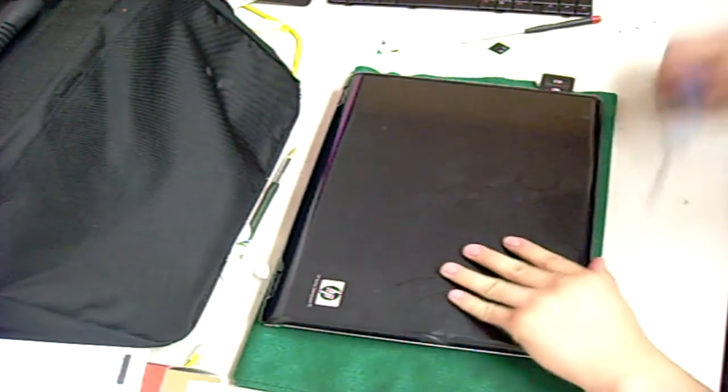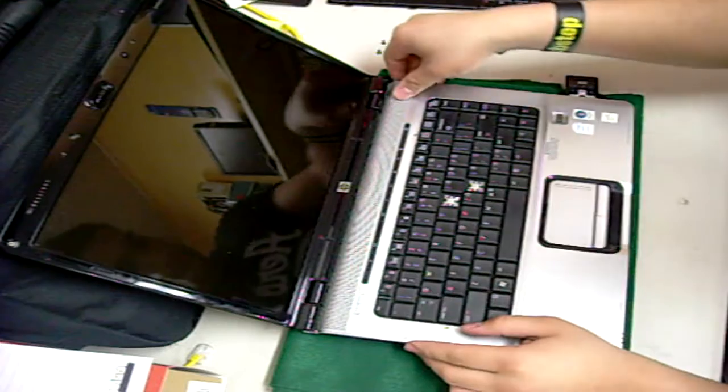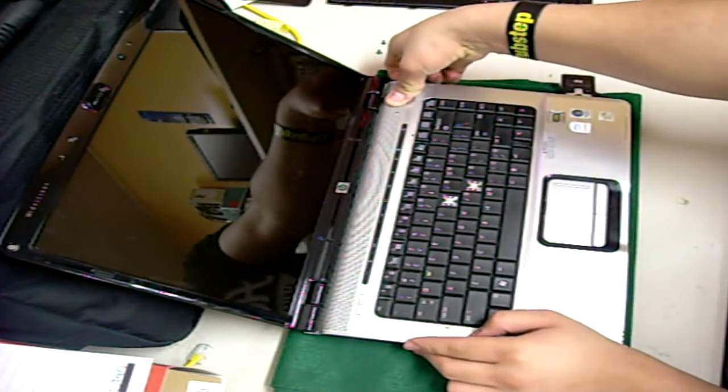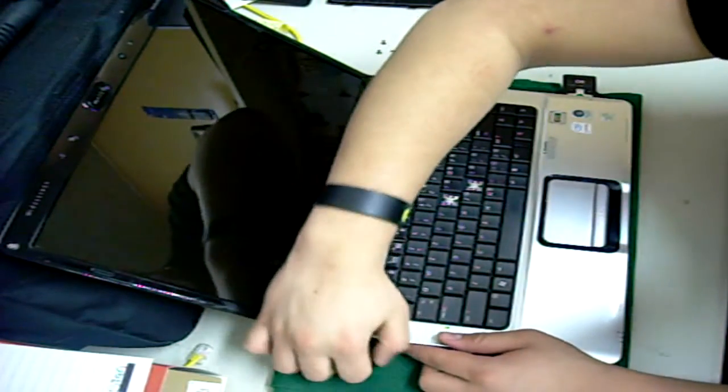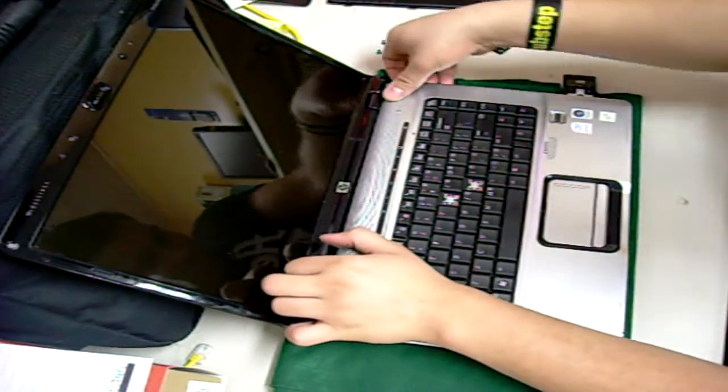Then flip over your computer and remove the front panel. You can use your fingernails to pry it open or a flathead screwdriver. Be careful not to damage the flex cables beneath it.